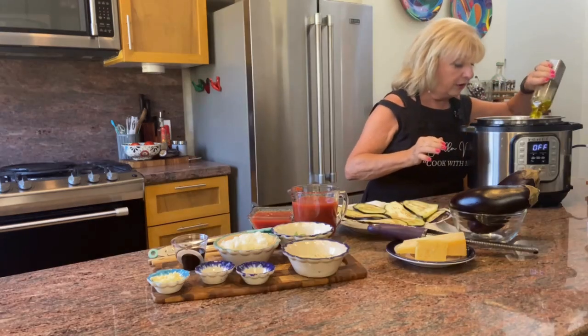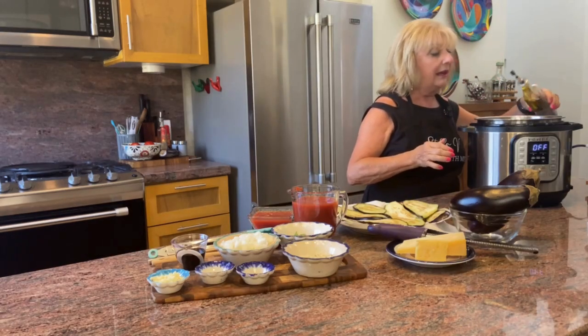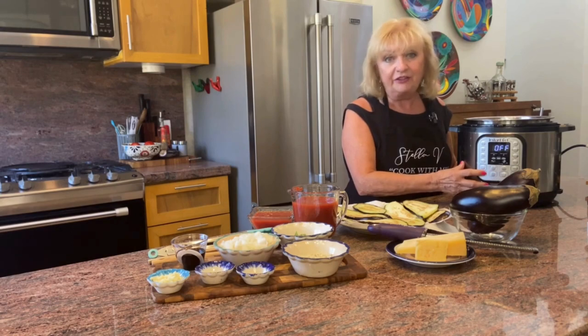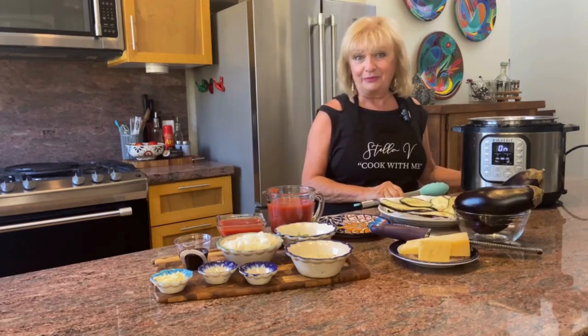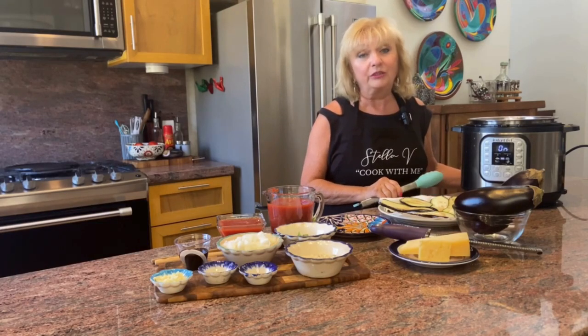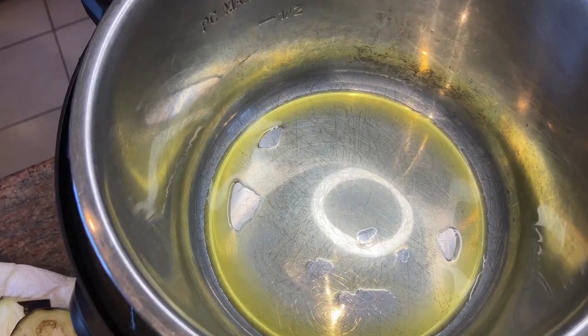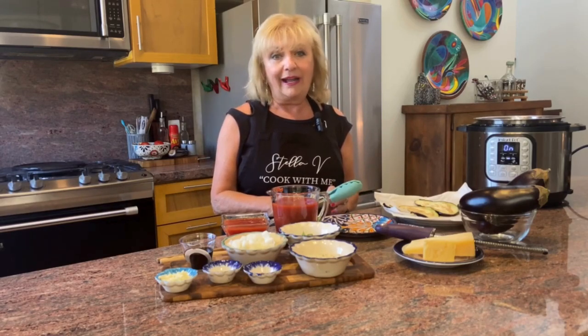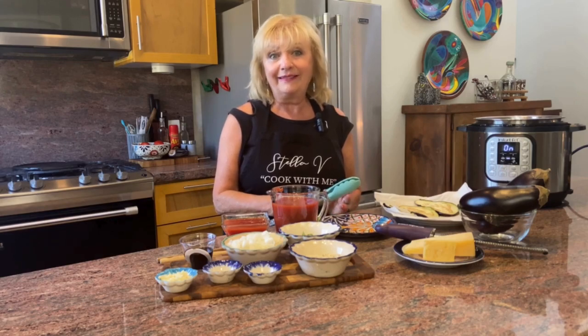We're going to start by adding olive oil to the bottom of the pot and sautéing the slices. A couple of tablespoons of olive oil — hit the sauté button and we'll be browning the slices. It's really important to wait till the oil is hot because eggplant is like a natural sponge and will soak up any excess oil. That takes about a minute per side and we're adding a lot of flavour to the eggplant slices.